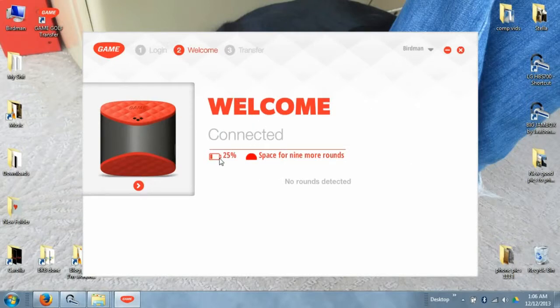Once connected, the software will say 'Connected' and show your battery life. You want to make sure it's at 100%, especially the first time, before heading out. It should take around two and a half to three hours to charge via your computer. Once it's at 100%, you can disconnect it and get ready to head to the course.